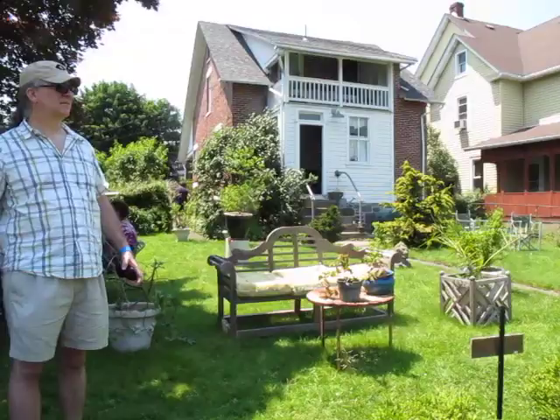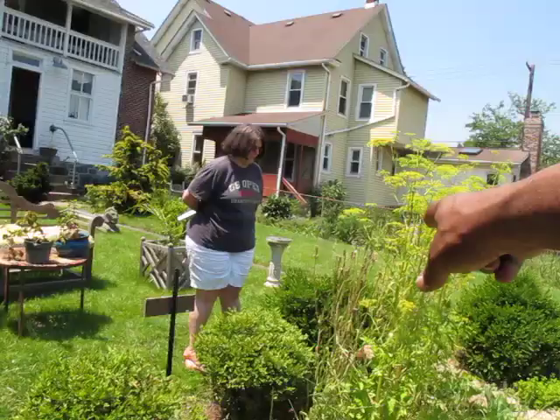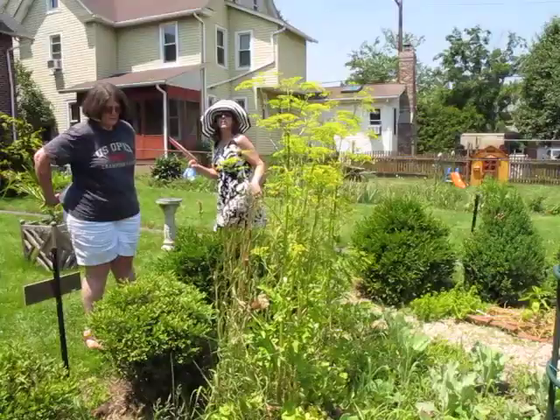Those are the tops of parsnips. Really? Yes, those are parsnips, and just behind the parsnips, the dry-looking things — those are the tops of salsify, the oyster plant. It grows like a skinny white carrot, but with a wonderful mild flavor that really is reminiscent of oysters.